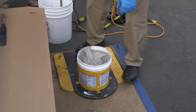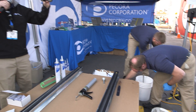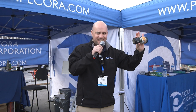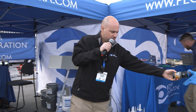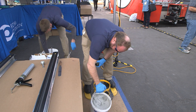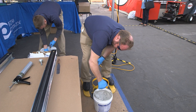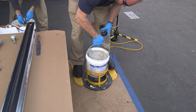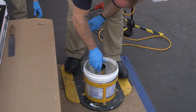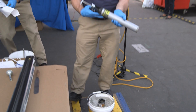Some equipment manufacturers also sell loading sleeves, which help keep the end of the gun clean when sucking up material. You simply put the sleeve in the pail — Glenn's going to bang it down just to get any air out and settle the material. Then you take your bulk caulking gun and load it into the sleeve.